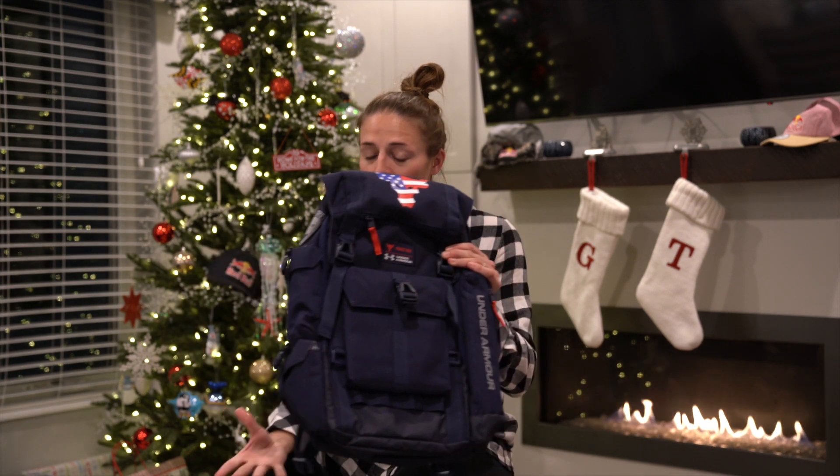I'll choose one winner after the holidays when the other two videos are announced, and ship all these gifts right to you. Hope you guys have a Merry Christmas and happy holidays — thanks so much for being such loyal viewers. Can't wait to see you in 2020, bye!